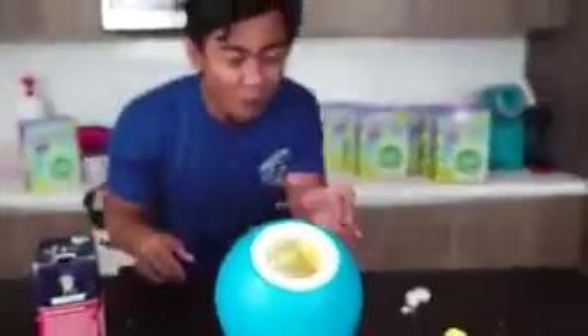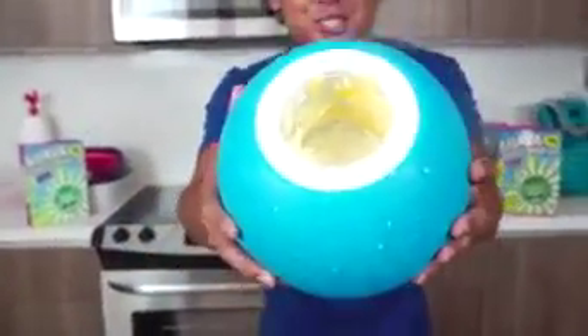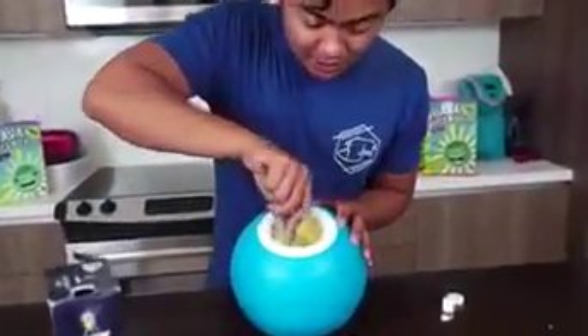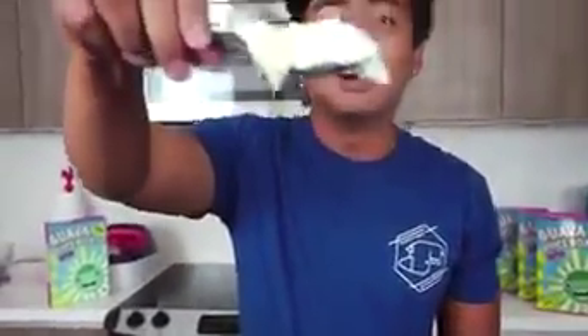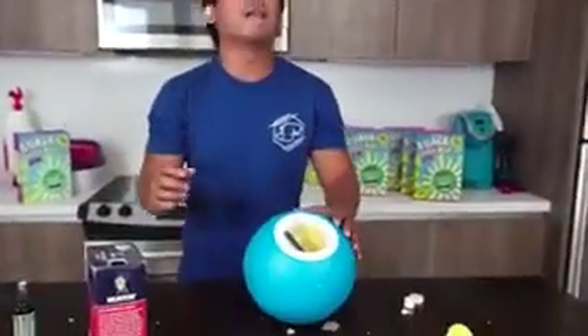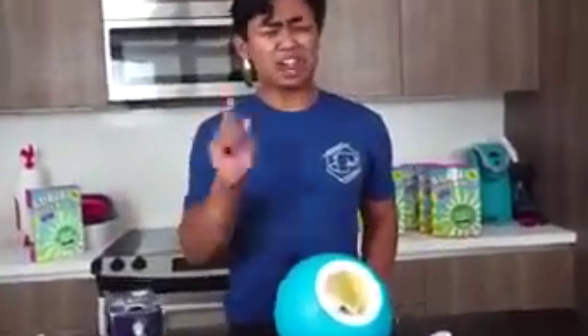What?! There's ice cream inside this ball — are you kidding me?! Look at that! It's gone. Mmm. It kinda just tastes like milk. You know what I forgot? I forgot to add some sugar.